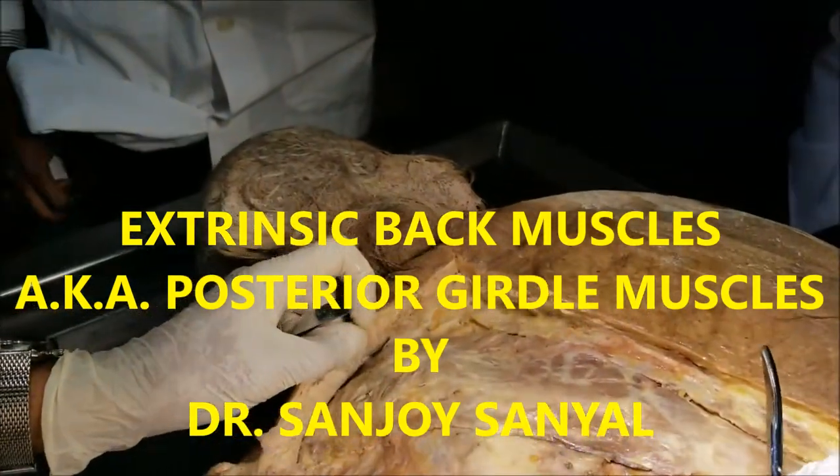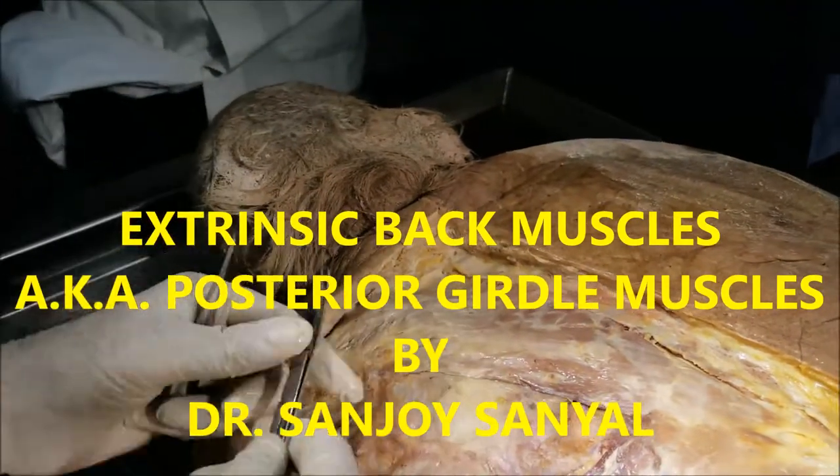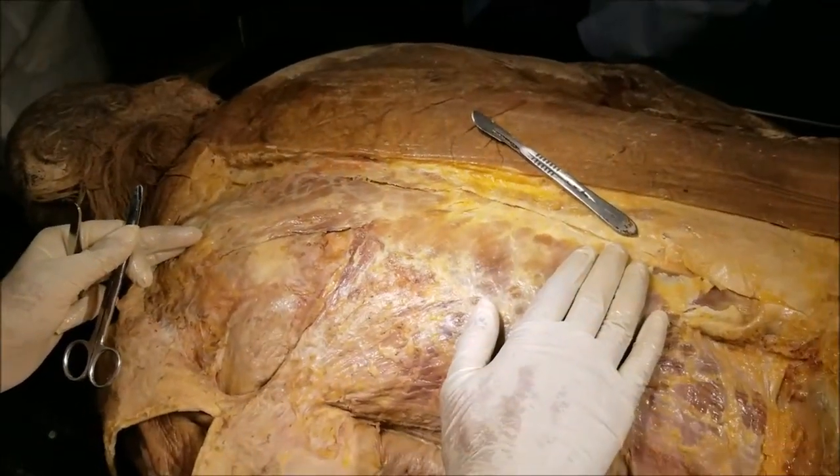Welcome to our dissection of the back. My name is Dr. Sajjah Sanyal, Department Chair of Anatomical Sciences in the Caribbean. Today, our dissection will be focused on the extrinsic muscles of the back.